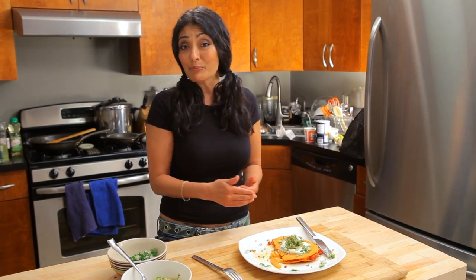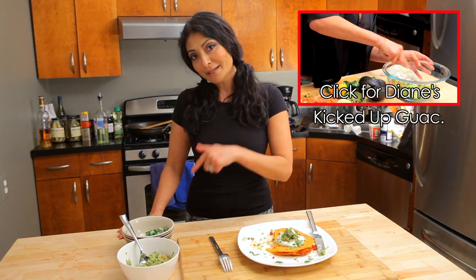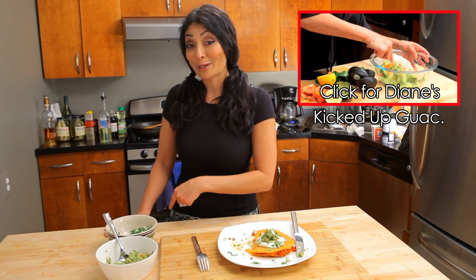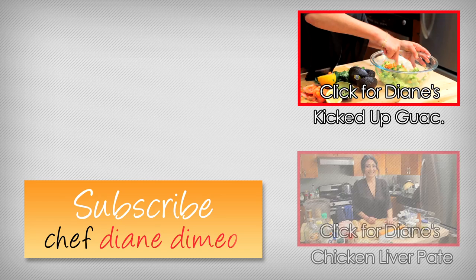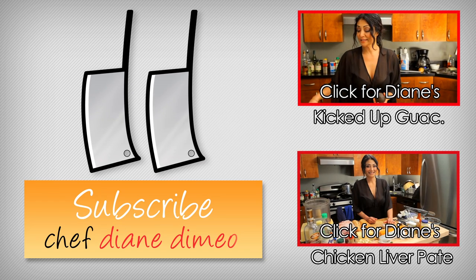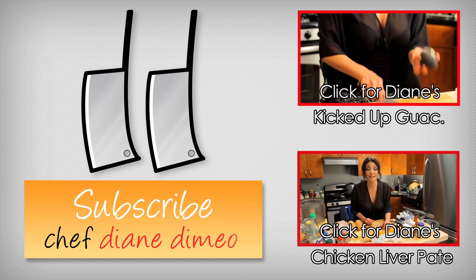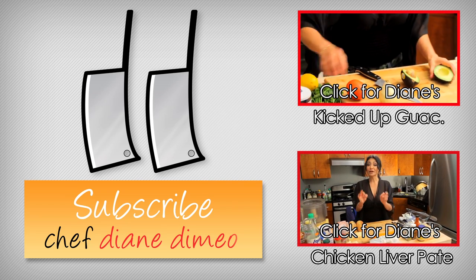If you haven't subscribed, make sure you do. Every week I'm doing something different, something new, something fun. And if you want to check out how to make my guacamole, click right here and you get an extra special surprise with my bootleg tips on how to make guacamole. See you soon. I first get my avocados, which have been ripened already — they're nice and soft. I like to use Haas avocados. See how green it is.